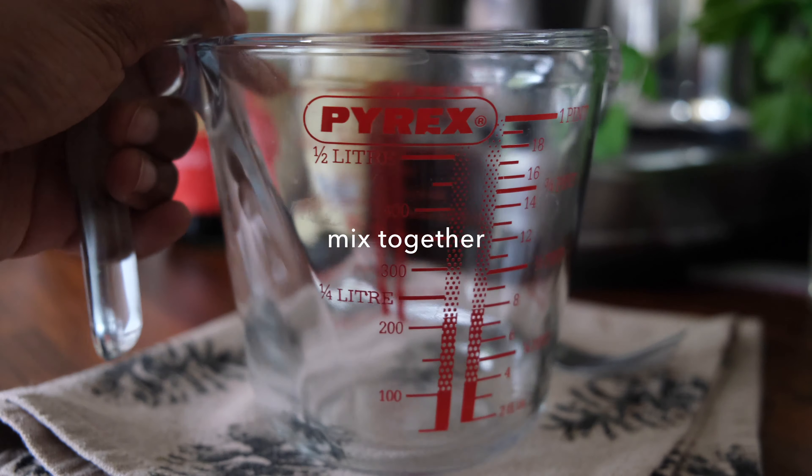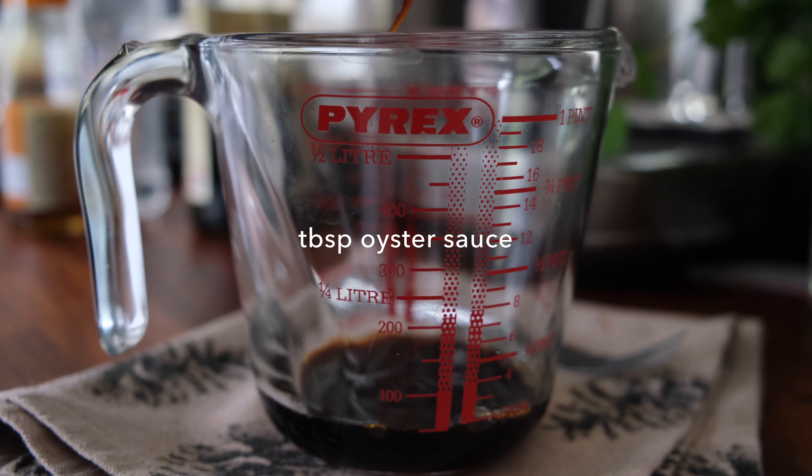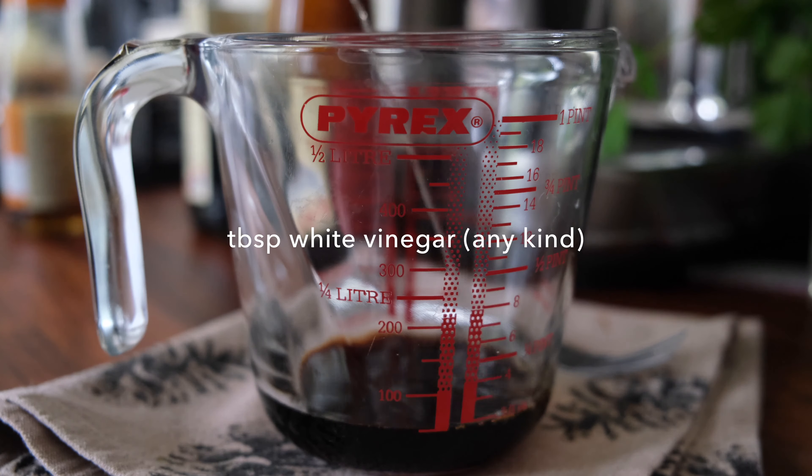We're gonna make the sauce — I think it's a little bit easier just to prep it ahead of time. I've got two tablespoons of light soya sauce, a tablespoon of oyster sauce, a tablespoon of any white vinegar, and a tablespoon of sesame oil. Give it a really good mix.